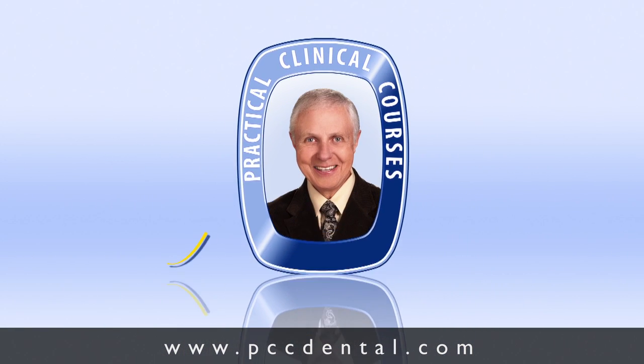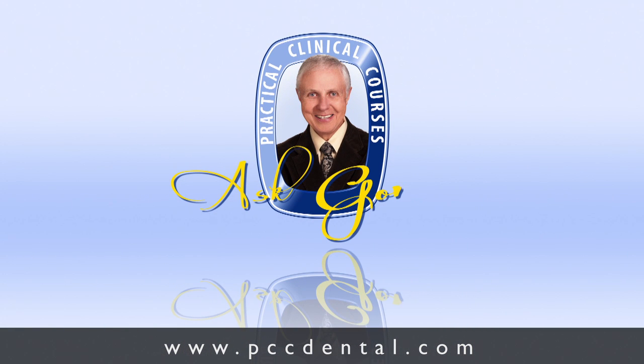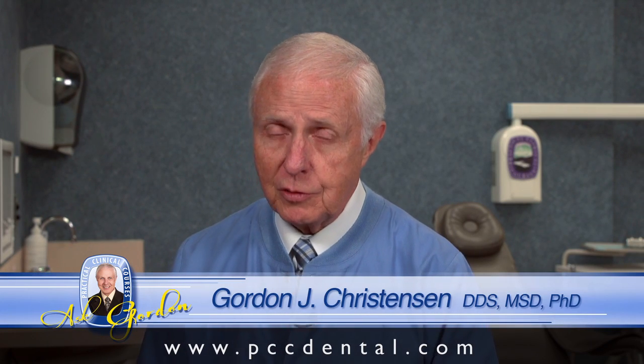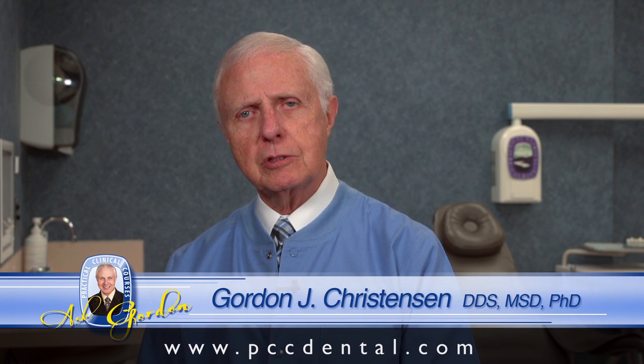Every one of us has clinical questions throughout our careers. I invite you to send your own personal questions to me. A technique that's almost as unsuccessful as complete lower dentures would be removable partial dentures, regardless of where they are. Can we make them more successful? Absolutely.